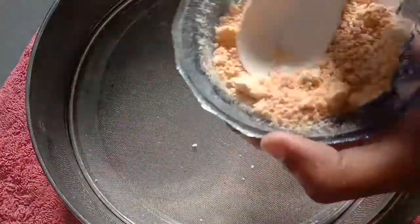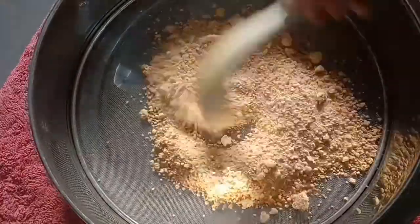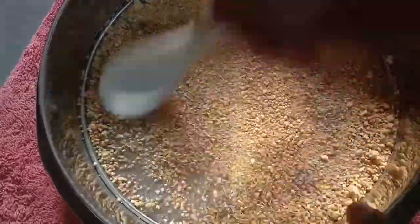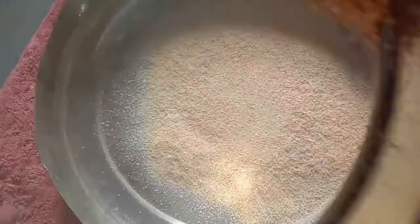That's why we are using orange peel powder. Now we will use the orange peel powder. Let's make the seed powder into a fine powder so we can use it as a scrub like this.